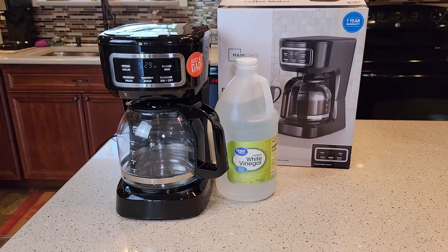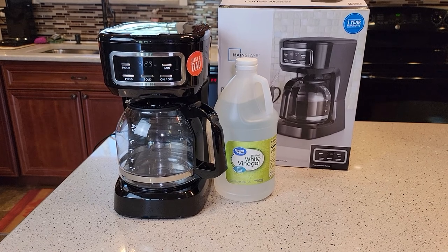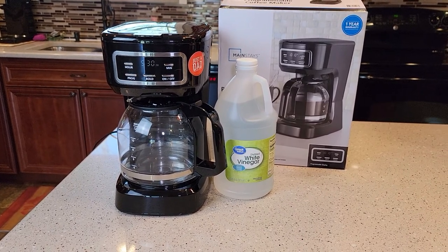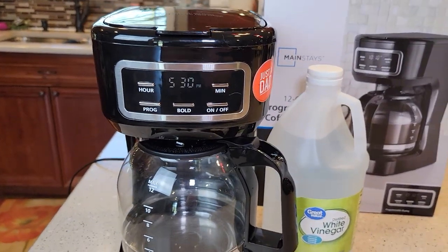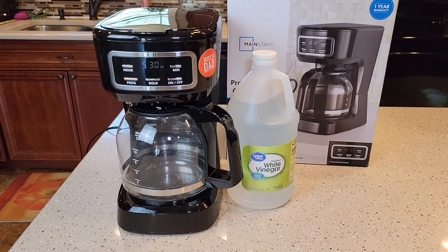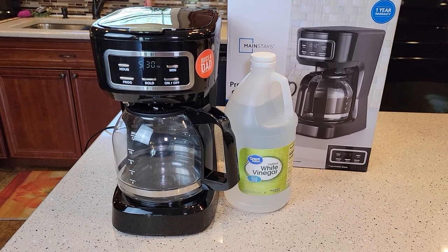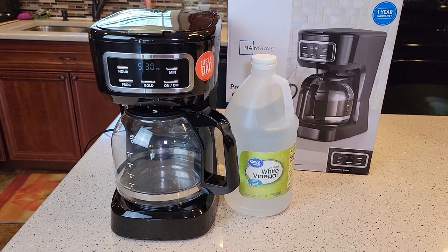Hello everyone, this is Just a Dad. Today I'm going to show you how to descale or clean your Mainstays Walmart coffee maker. This is a brand new coffee maker in April of 2021. Mainstays has a programmable coffee maker — I just did a detailed review on this and it's a really nice coffee maker. It sells for $20 at Walmart only and you can program it to come on in the morning to brew you a pot of coffee.